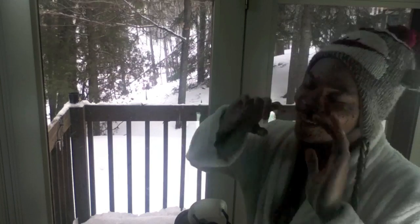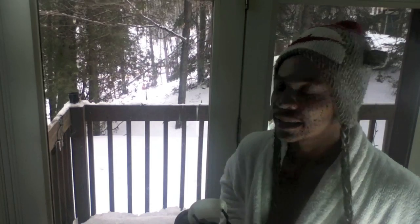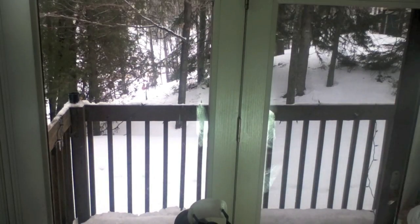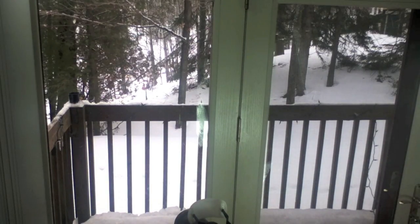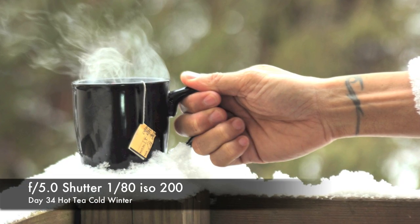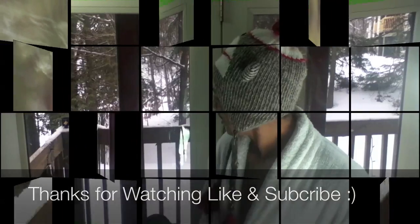Thanks for watching. Questions, comments, suggestions down below. You can subscribe. And thank you for watching NickLoveTV — 365 days, day 34. Peace. And the name of this is... hot tea on a cold day? Or is it cold tea? Hot tea.